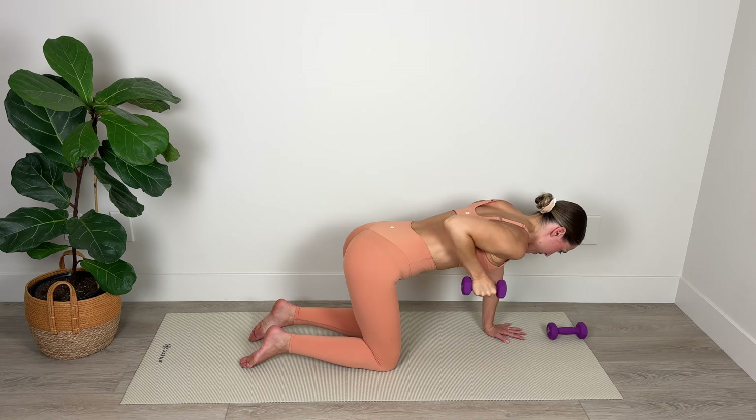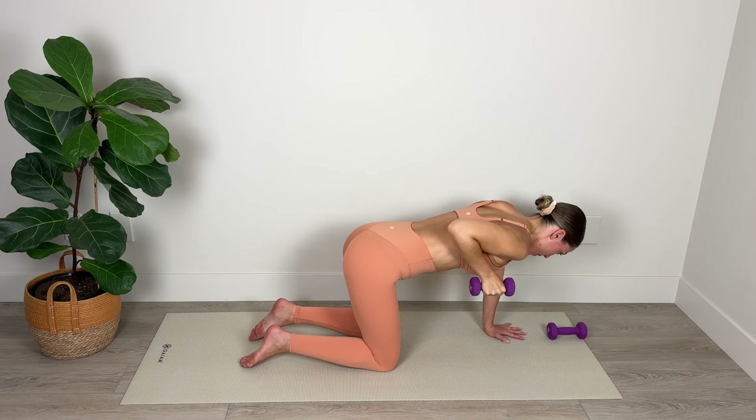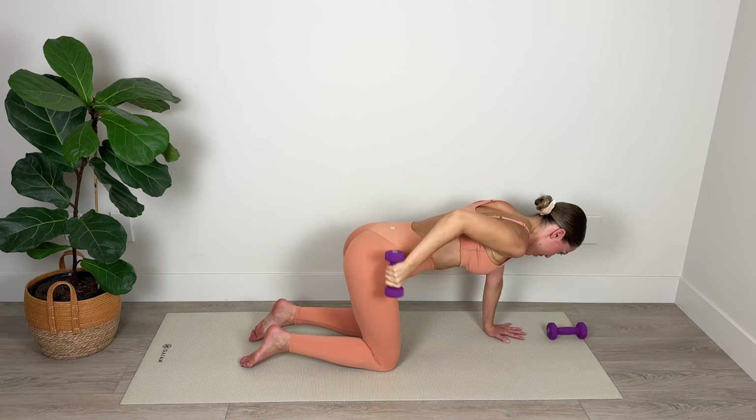Keep those shoulders square with the mat, keep that elbow nice and lifted. We've got five, four — extend and bend — three, I know it's tough, stick with it, two, and final one.